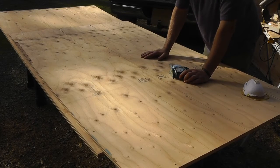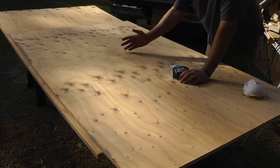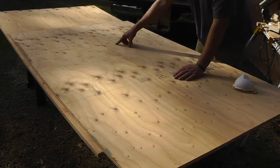Now I'm 6 foot 2, so if you're taller or shorter than I am, you can adjust this accordingly. This isn't etched in stone — you can use any height that you want. So what I'm going to do is taper this.